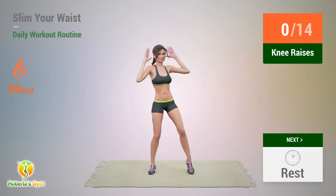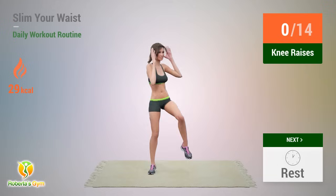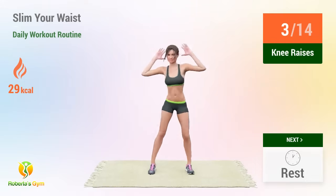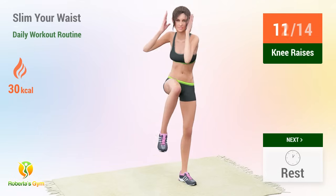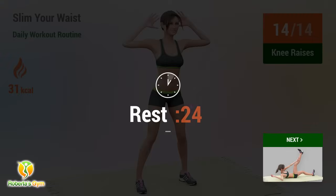Up next: knee raises. In 5, 4, 3, 2, 1, go. 1, 2, 3, 4, 5, 6, 7, 8, 9, 10, 11, 12, 13, 14. Rest time.